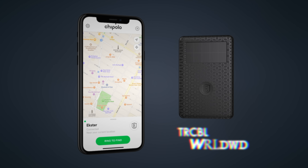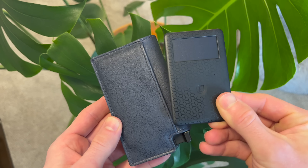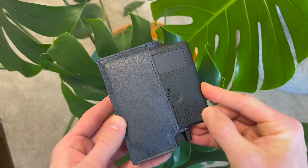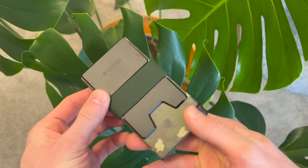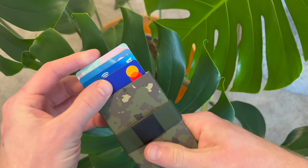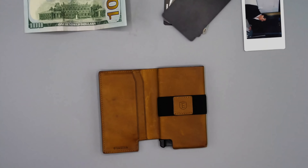This two-way solar-powered ringing feature tracks your wallet on a map with the click of a button. A simple three-hour solar charge in sunlight will last over two months. If you're looking for something more durable, the aluminum card holder offers an even slimmer profile that can hold between 1 and 15 cards. The color you see here is the classic camo, but there are so many other colors to choose from. Check out all of Exter's very high-end products in the link below this video.